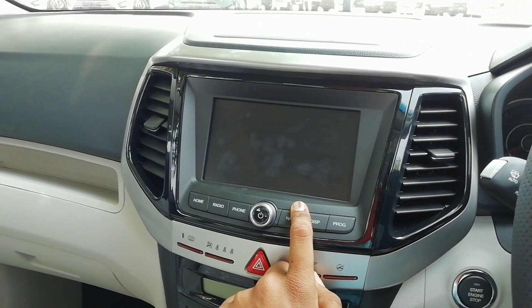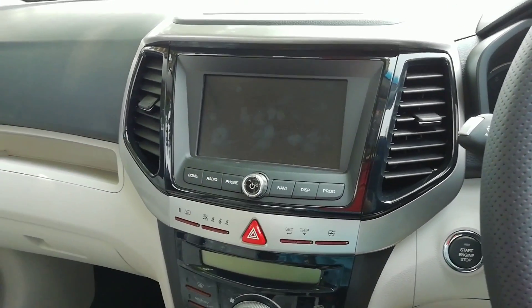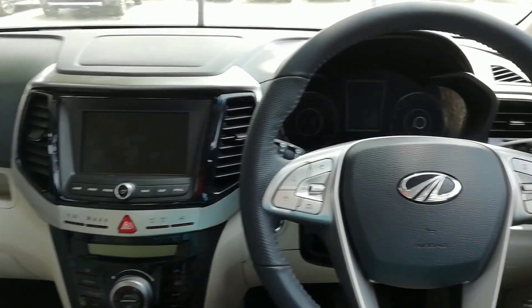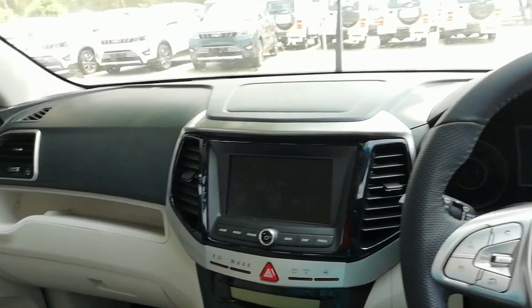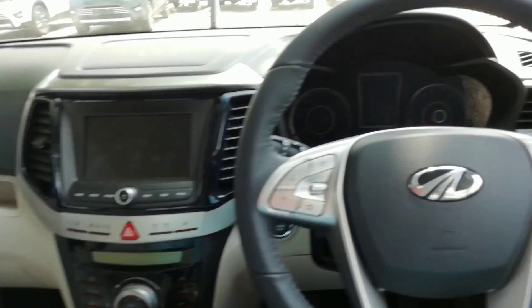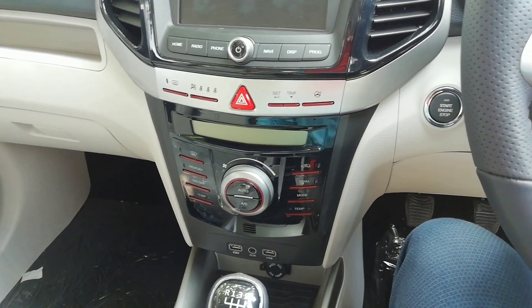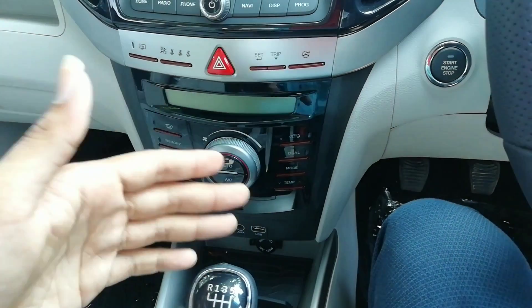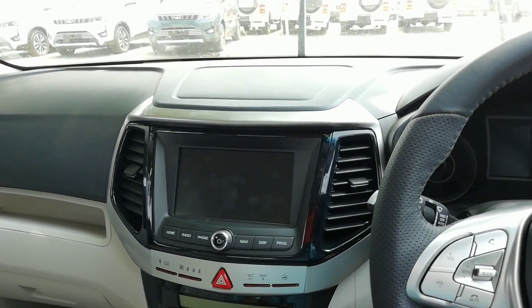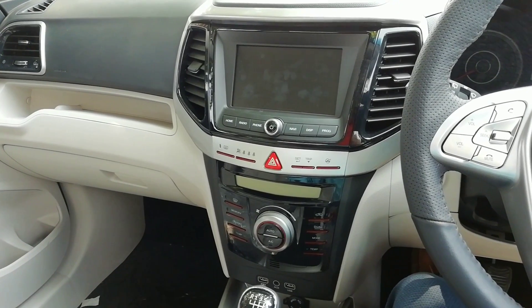I've covered most details on the touchscreen system in my previous video — overall it's really crisp, slick, and good. But when you consider the overall ambience of the XUV 300, while quality levels are really good, where it seriously lacks is design. The interior feels already a generation behind compared to modern SUVs with stand-up touchscreens for AC controls, like the EcoSport and Nexon.